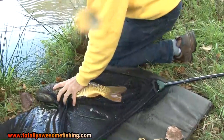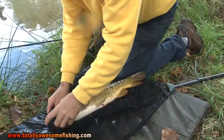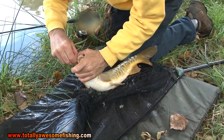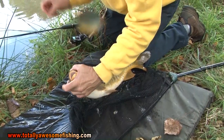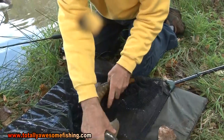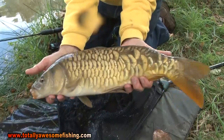A bit more like it! My first roast potato carp — and that's not a bad one either. Beautiful scales, lovely markings on it.